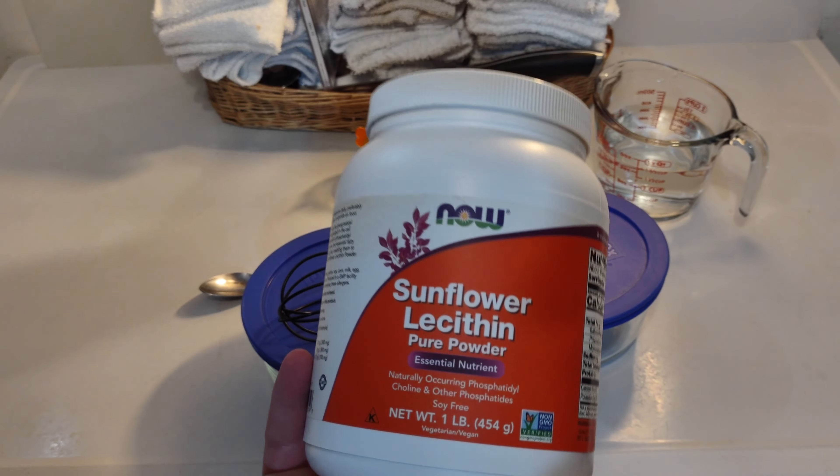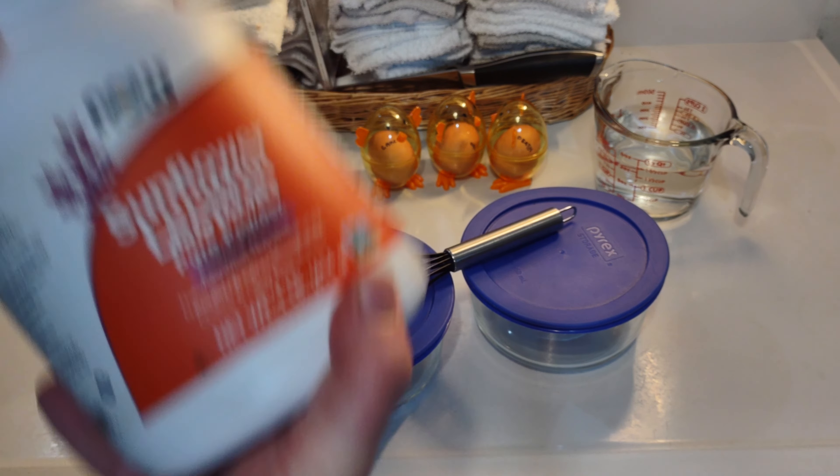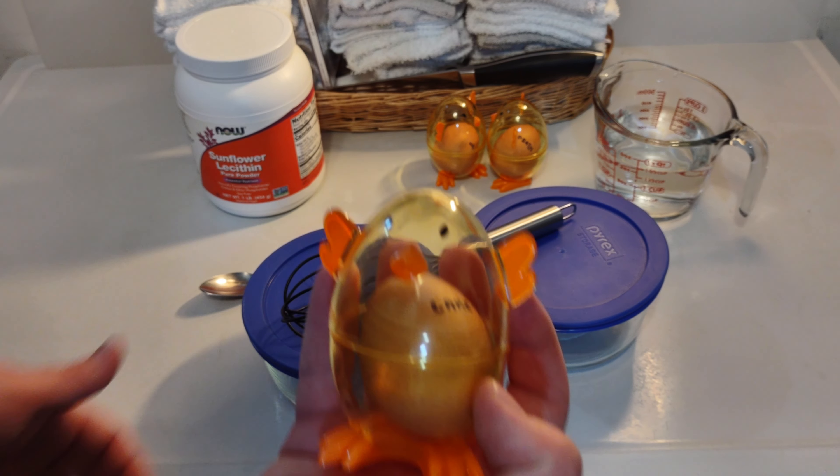Sunflower lecithin — an emulsifier. Some say you can use it as a substitute for eggs. What if we use it to make scrambled eggs? We'll also try mixing it in with some real eggs.